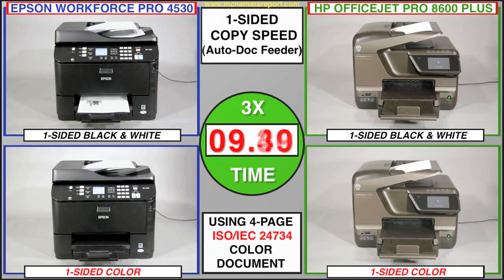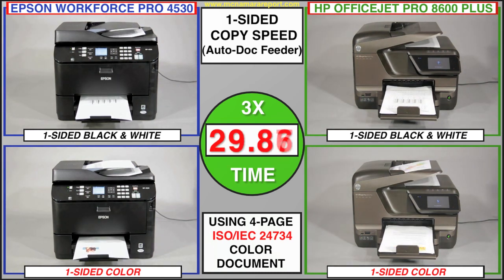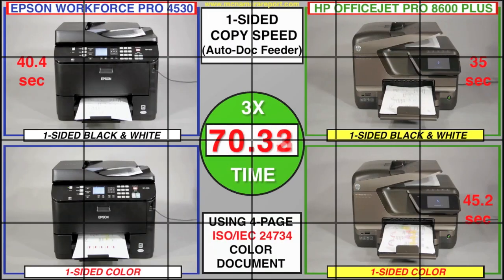In copy speed tests using the same four-page ISO document, the results were nearly the opposite of the print speed tests, with the HP beating out the Epson in all but the two-sided black and white copy tests. But that copy speed advantage comes at a price in image quality, as I'll show you in the next segment.